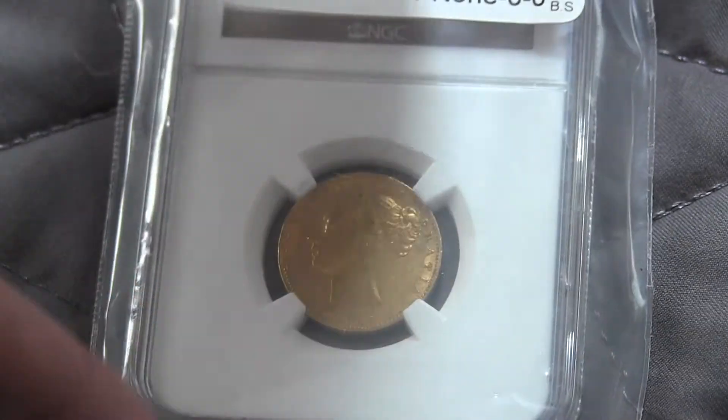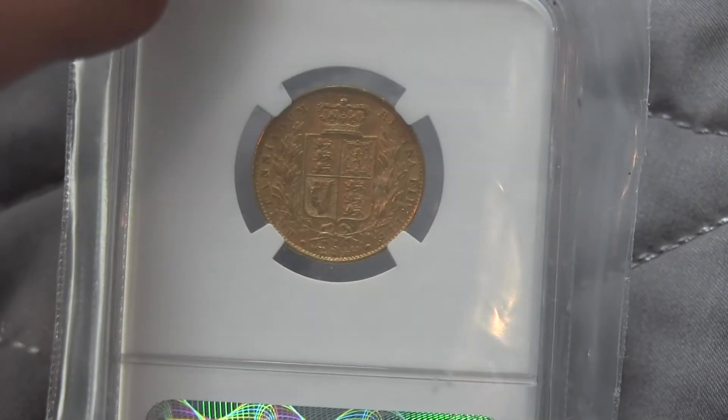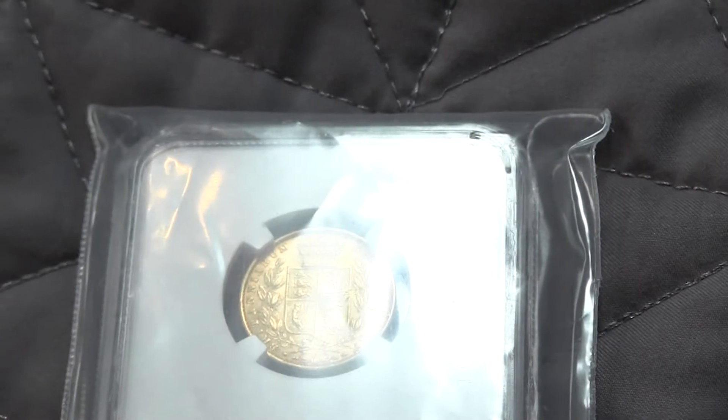It's 0.24 ounces of gold, it's about 90% gold. I got it for $400 from Atmex. This is a cool looking coin, I just wanted to show you guys. Hope you enjoyed the video, thanks for watching.